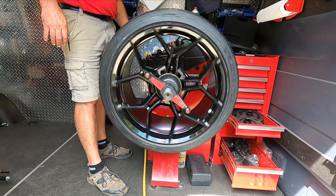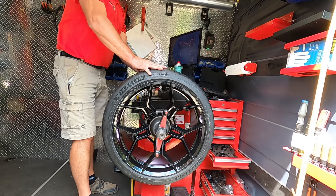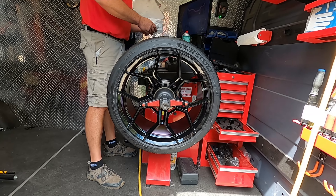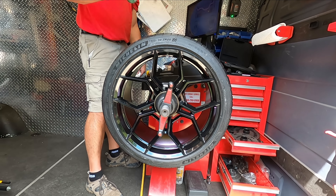Just like last time, we're going to get some black wheel weights in here, but this is just the system he uses to balance the tire afterwards. It worked well on the ZR1, so I'm assuming it will work just as well here.